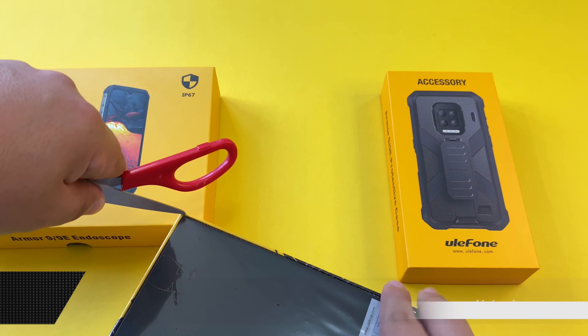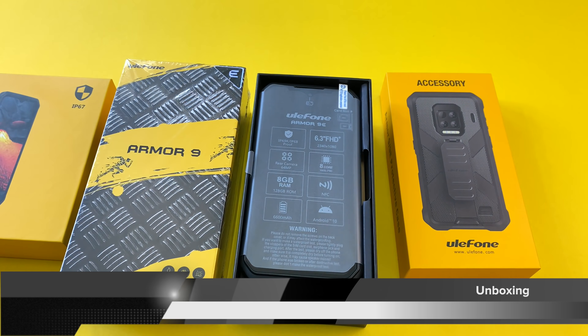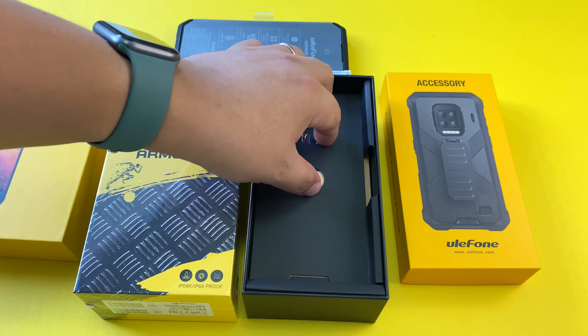Slicing the edge here and lifting the lid — and there it is, the Ulefone Armor 9E. We have another chunky boy here on the channel, but that means we're going to have some incredible battery life on this phone. Setting that aside, let's look at what's inside the box first.